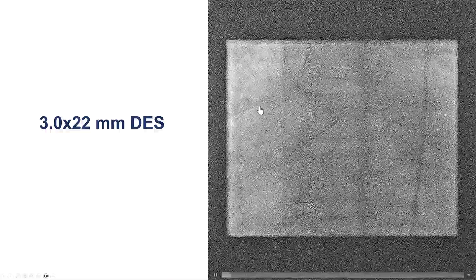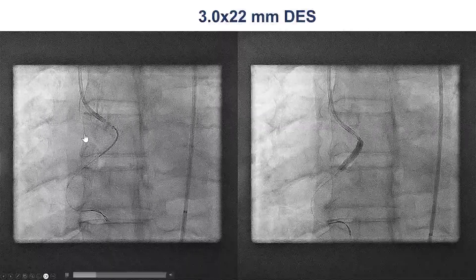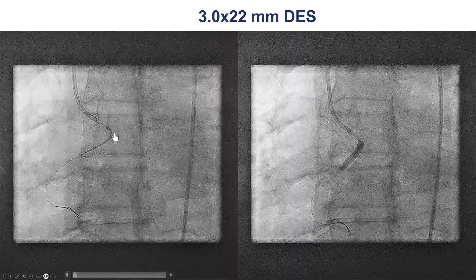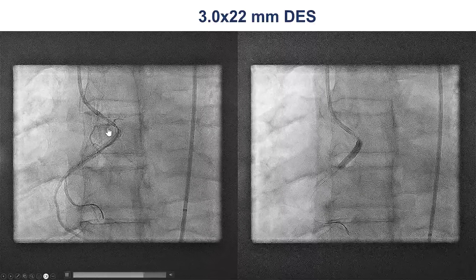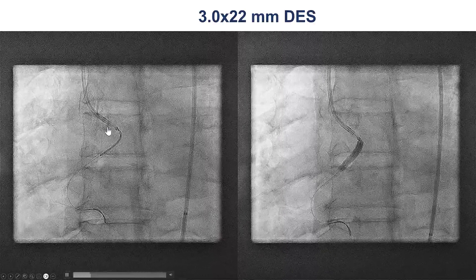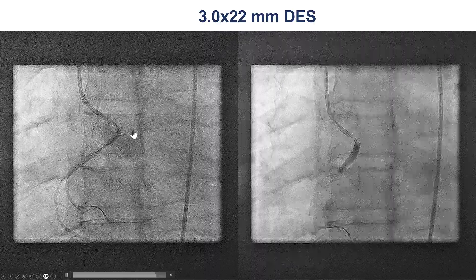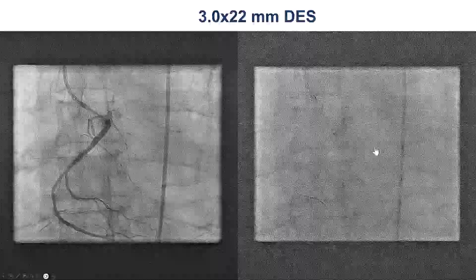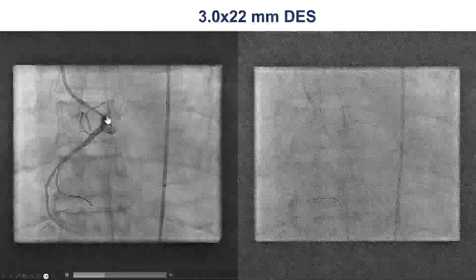We then delivered a 3x22mm drug-eluting stent. The stent was positioned along the ostium, with the stent coming back slightly into the aorta. Sometimes we can put a wire into the aorta — that's called the WALPO technique — to help delineate the ostium and then deploy the stent. And this is how it looks, with nice backflow coming back into the aorta.